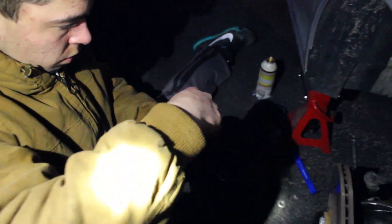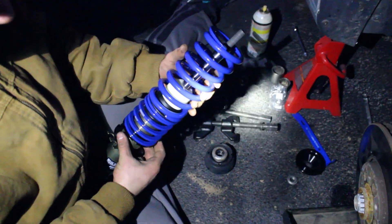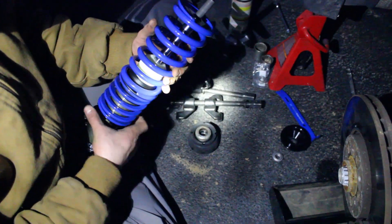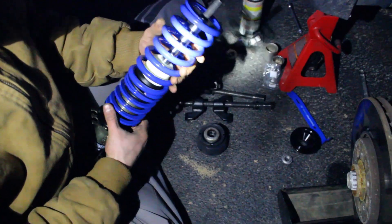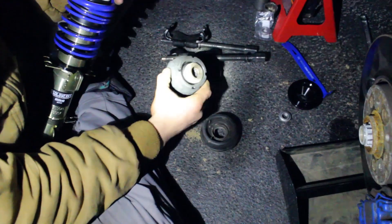The ideal way to do it is to get a spreader back here, because there's a little groove and you want to spread that groove and then it'll pop down. But we don't have a strut spreader. We did get the spring and the strut — the stocking and strut — out. We'll get our flashlight soon, sun's pretty much down already.